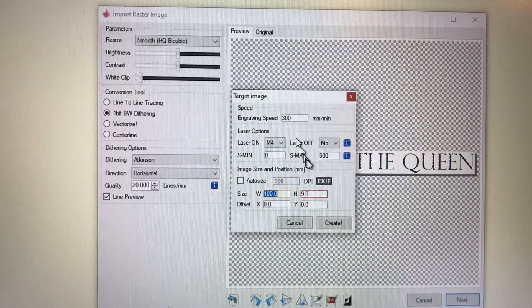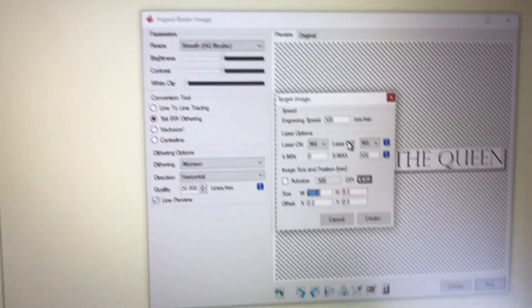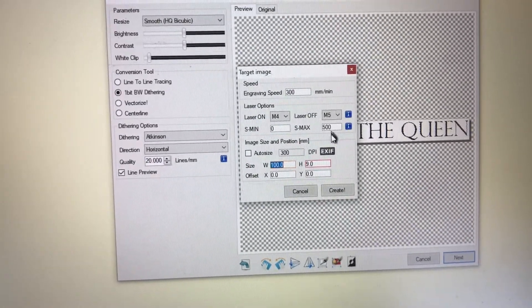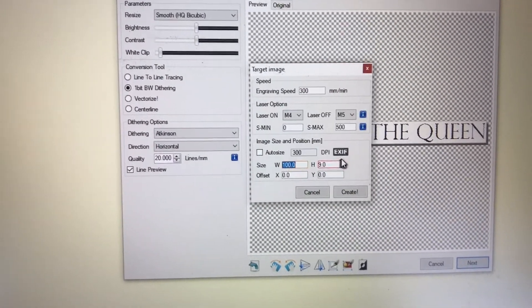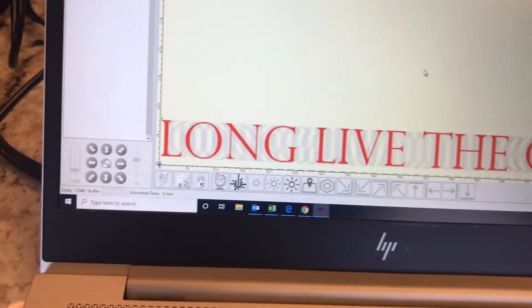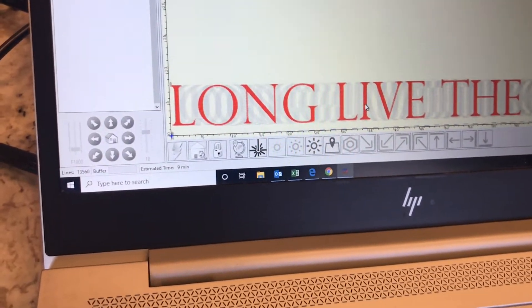You can adjust one or the other and dial in your settings depending on what you're trying to engrave on. That will determine whether you need to slow it down or adjust the power. Here's the size — the width and the height — so this is 100mm by 9. I'm going to go to Create. One thing I haven't figured out yet is if you can adjust the positioning in the software. I don't think that you can — if you have and know otherwise, please share. Anyway, this is a preview.